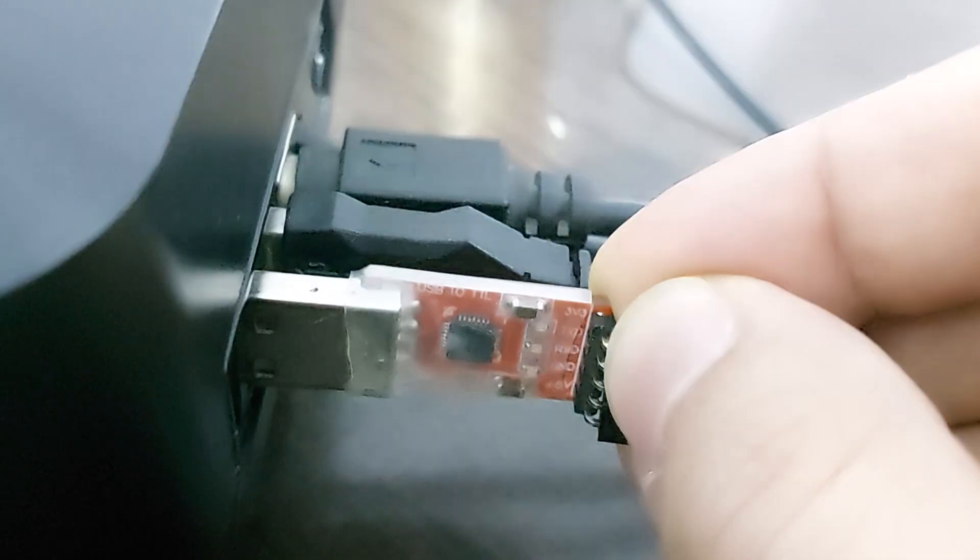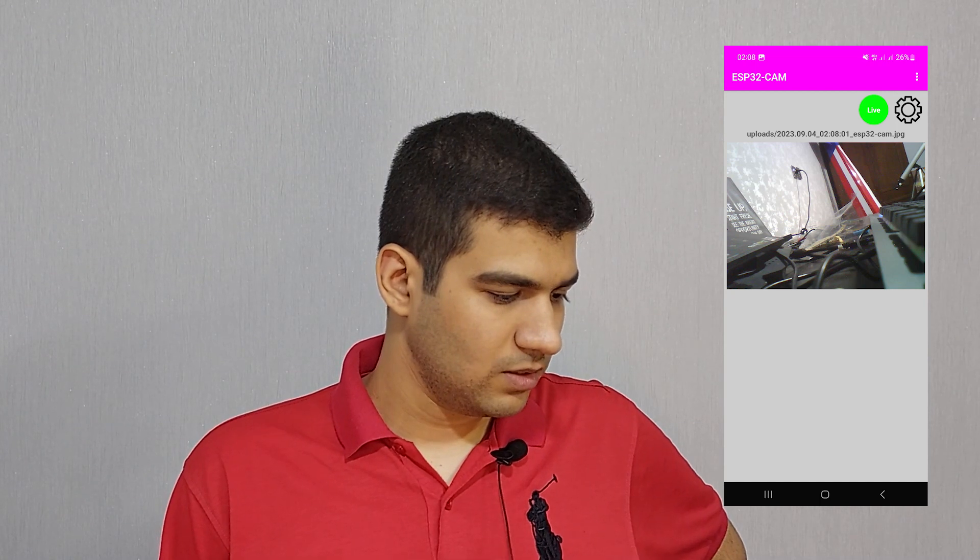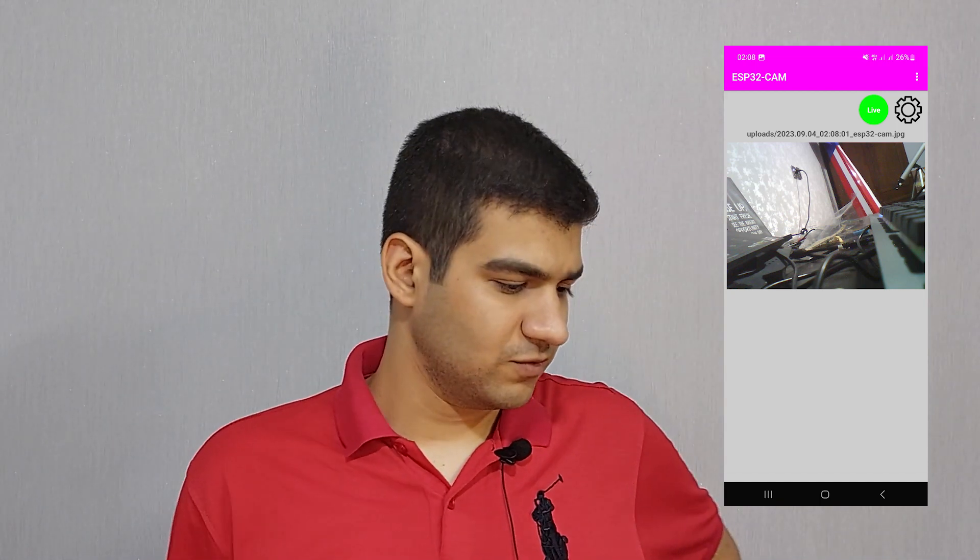Almost a year ago I made a video about a security camera that I could send images to my mobile phone without restrictions. Let's see if it still works. As you can see, it is working. It will definitely work better for you because I don't have good internet here. I will put the videos related to the test of this project in the description section.